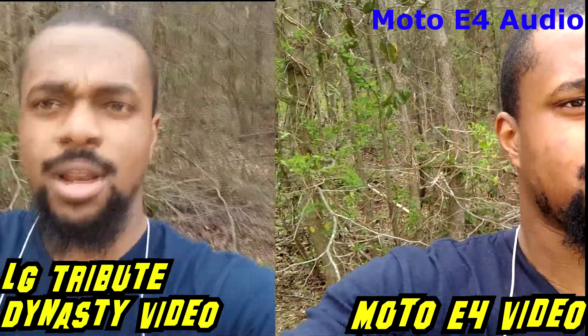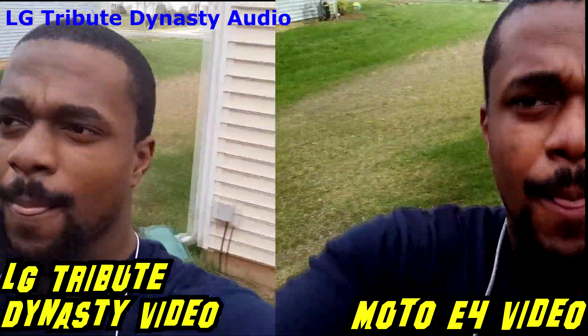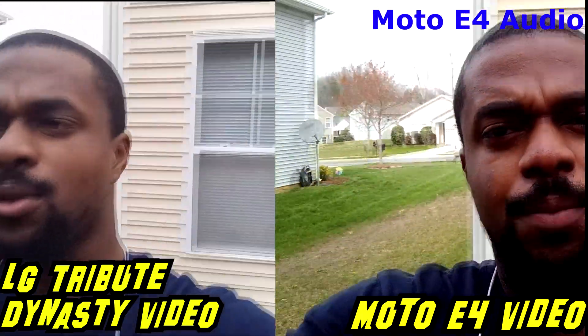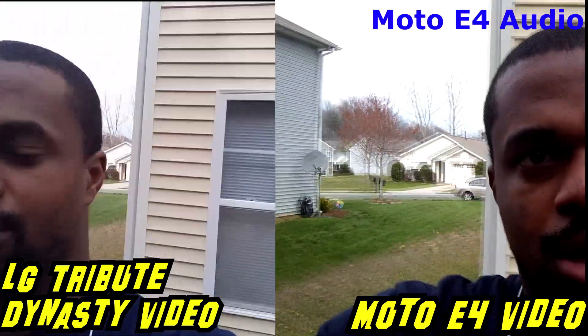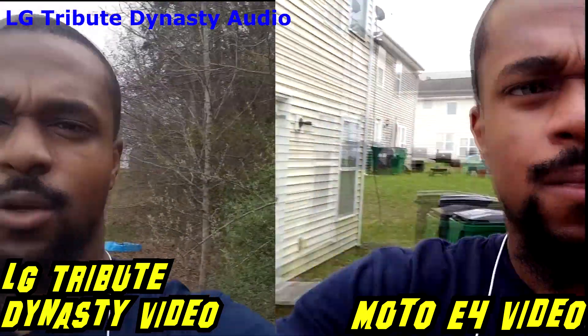They're both taking in the same amount of light. Looks like the E4 camera is a little bit better — maybe because the screen is a little dimmer. Let me know what you think of the quality here. I'm going to use the audio from both phones — LG Tribute Dynasty first, probably, and then the Moto E4 audio. Alright, peace out y'all, see you guys in the next one. Deuces.